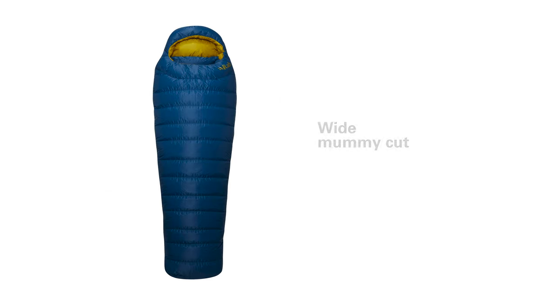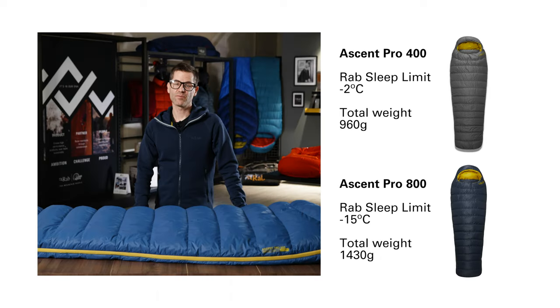The Ascent Pro range uses a wide mummy shape which has a little bit of taper to save weight, but there's enough room inside for you to sleep in different positions with a bit of comfort. The temperature ratings of the Ascent Pro bags range from minus 2 on the 400 bag down to minus 15 on the 800 bag.